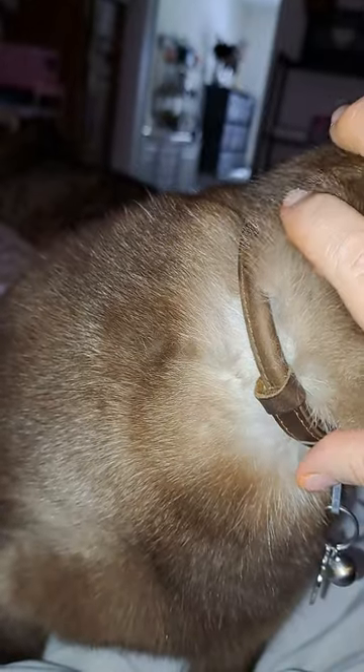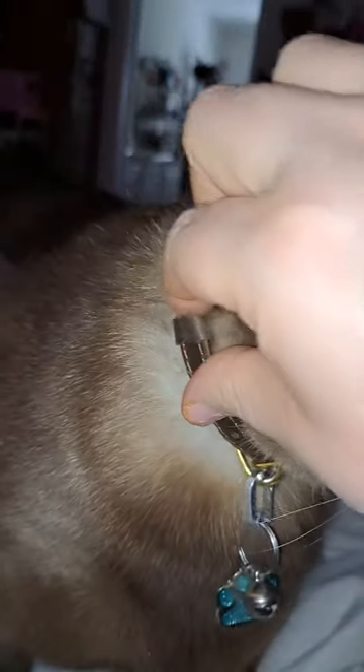This dang collar — I can't do it with two hands. I had to put a clear rubber band to hold it, but I'm fixing to cut this off because it won't ever stay put. Then he gets tested after about two minutes — he's like, okay, I've had enough. But that'll work for a hot minute.